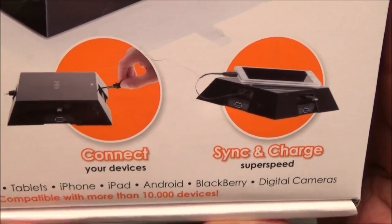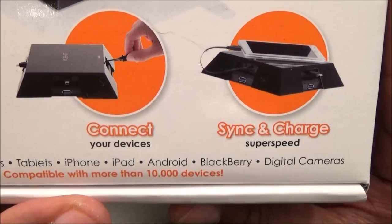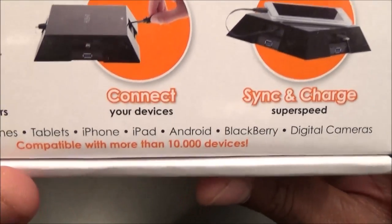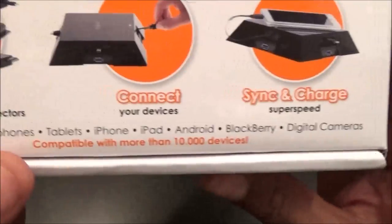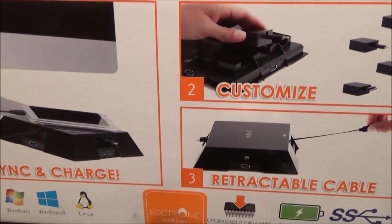You connect your device with a retractable cord to sync and charge. Not only are you charging your phone, you can connect this to your computer and sync up information. It works with smartphones, tablets, iPhone, iPad, Android, Blackberry, digital cameras — compatible with more than 10,000 devices. Let's look at the side — got some diagrams. Eggtronic has a YouTube page if you want to see a demo video.